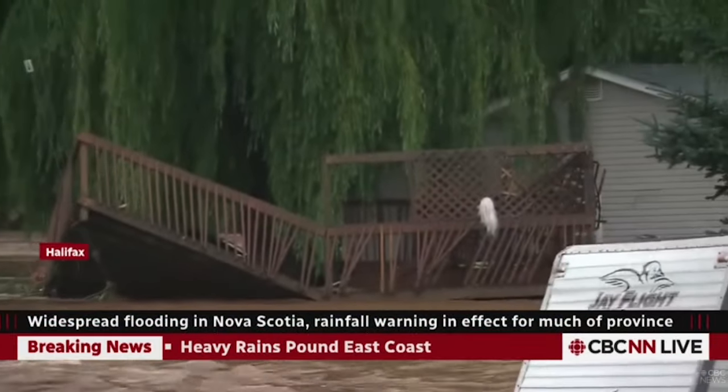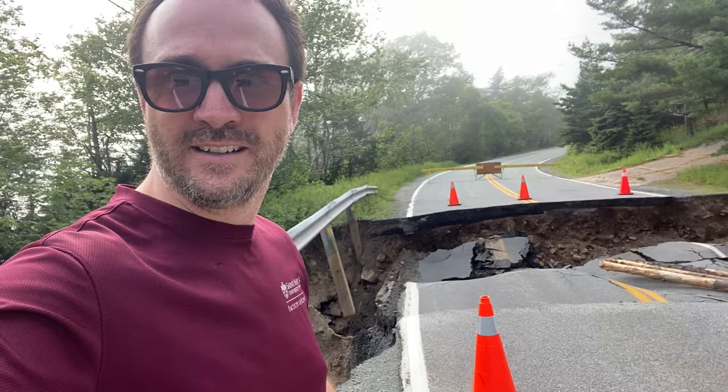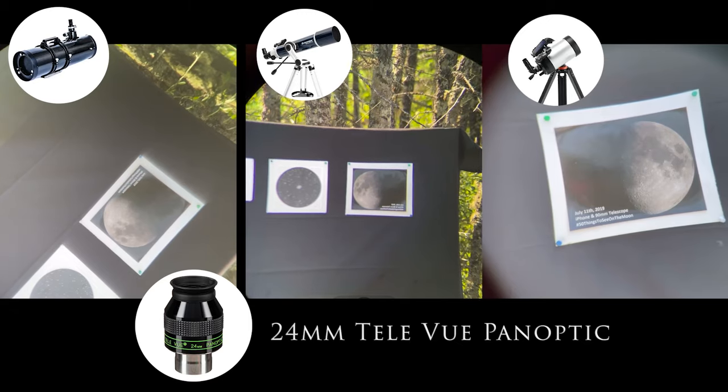Nova Scotia is grappling with historic flooding as torrential rains sweep across the province this weekend. Here is one of the only roads to Learn to Stargaze, and it is out. Anyway, back to the eyepieces.